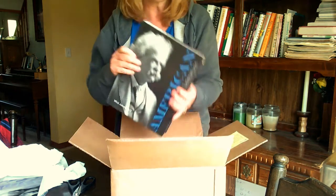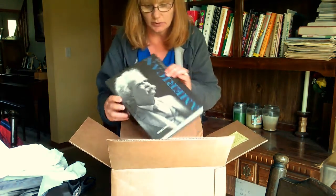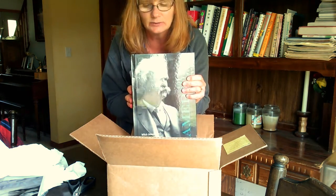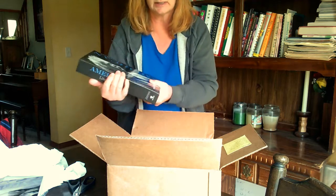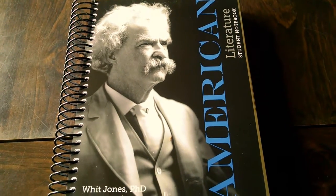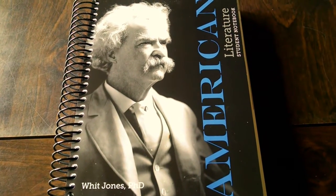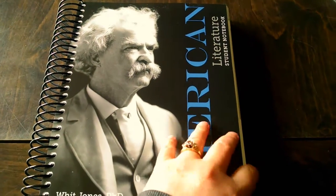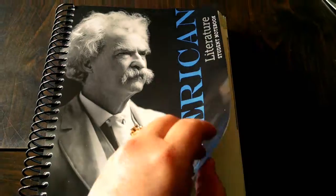Wow! American Literature Textbook. Hold on a second and I will take a look at this a little bit more closely. This is the Apologia student notebook, and I am planning to use this for my son next year who is going to be in 10th grade. So let's see what it looks like.